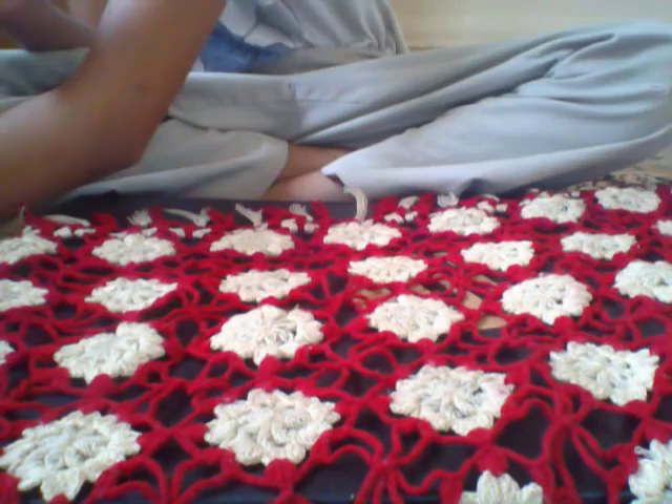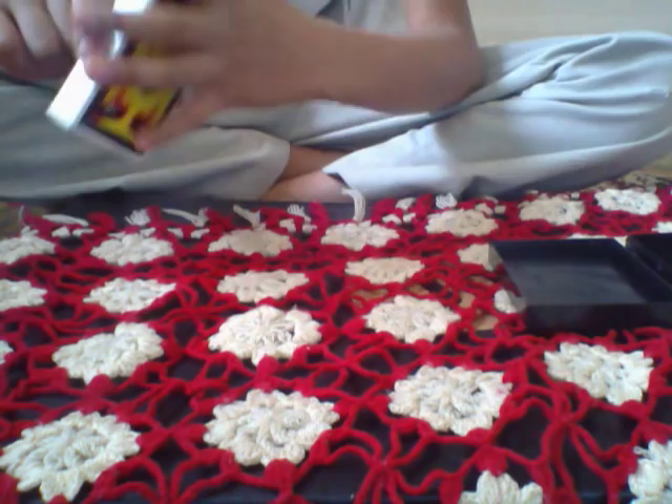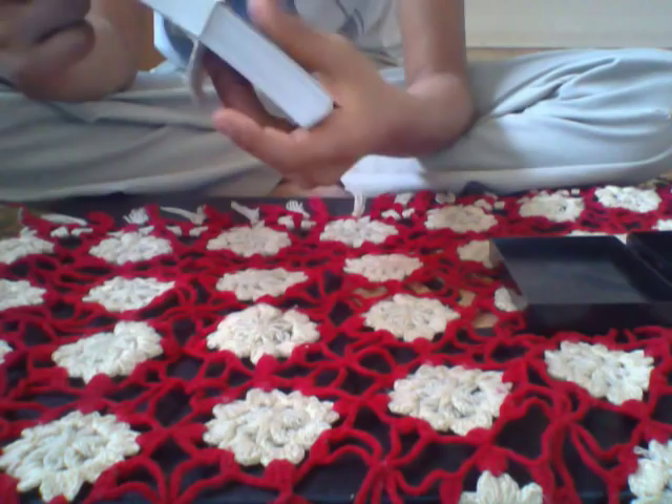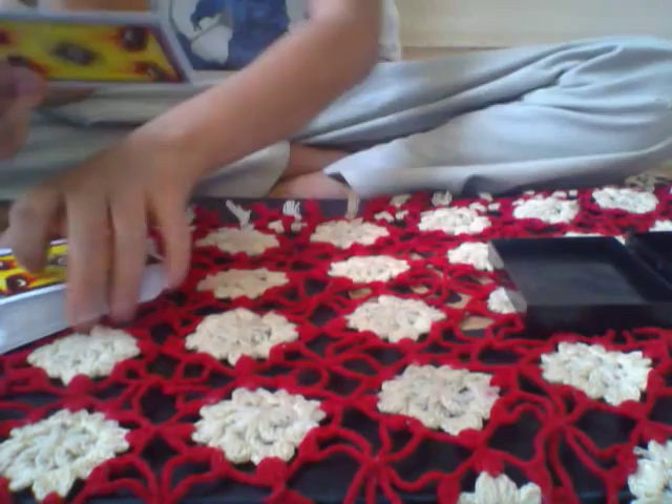Hi guys, I'm gonna teach you how to do a card trick. Let me get my deck ready. It's a deck of cards, nothing inside. Let's open it. I use this a lot. All I need to do is pick one card — any card will work.